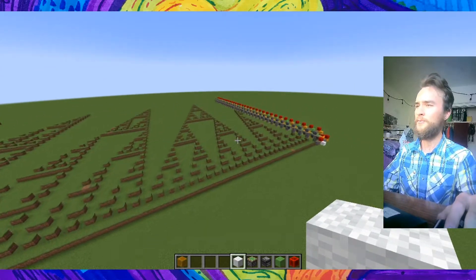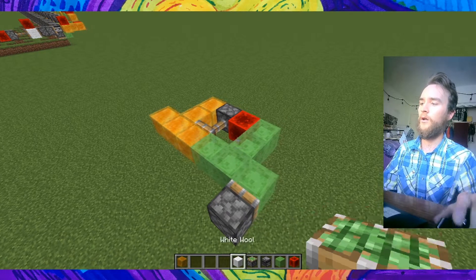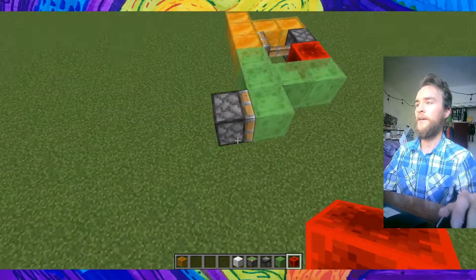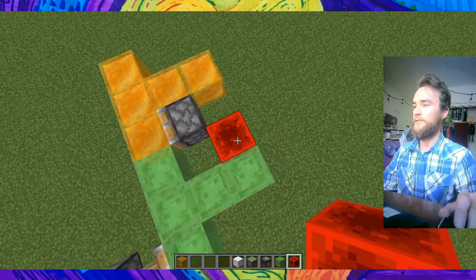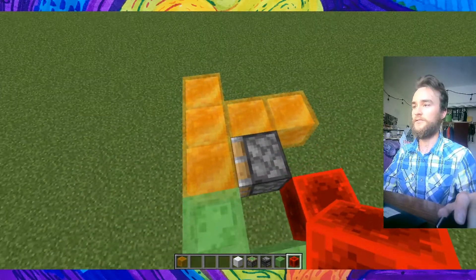So how does it work? The way the whole thing moves all at once is using reverse extended sticky pistons. You push one segment — the segments have little T-shapes in the middle of them — and as soon as this redstone block starts moving, this piston retracts and starts moving the next segment.